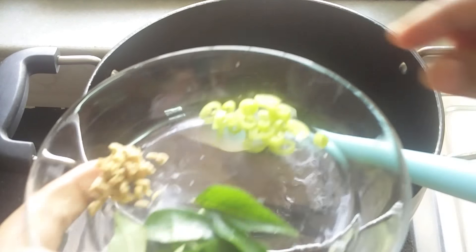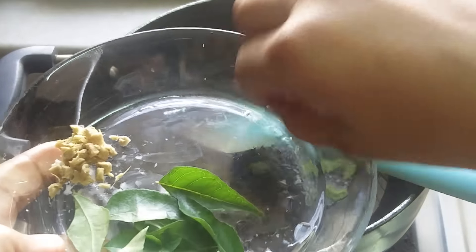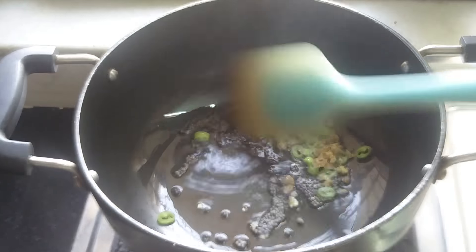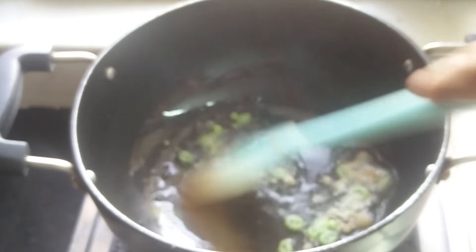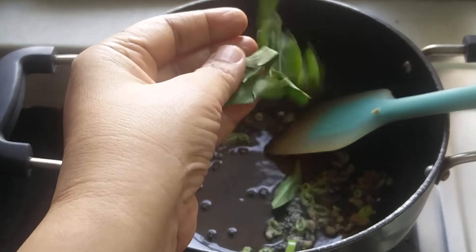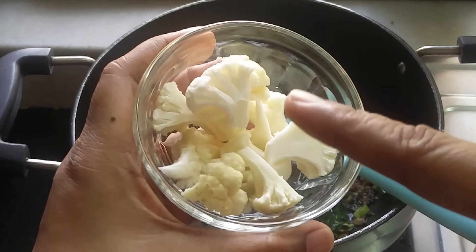Then I'm going to add mustard seeds, then I'm going to add finely cut green chilies, and ginger which is also finely cut. I'm going to stir a bit so that it cooks up and becomes crispy. Then I'm going to add curry leaves — this will add flavor again.